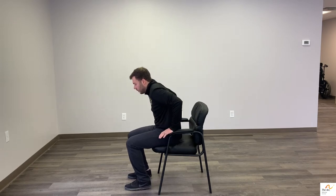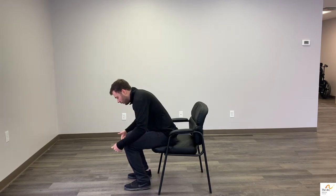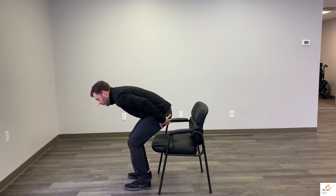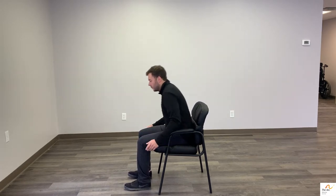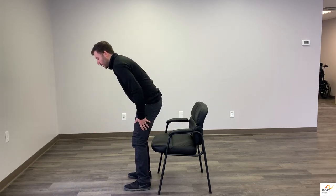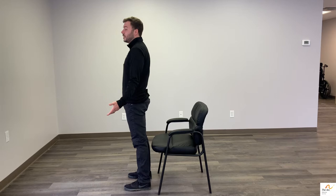If we try to stand up from a chair without leaning forward, it's pretty much impossible. But the second that you lean your weight forward, scooch to the end of the chair, and get your weight over your toes and your knees, you can then start to lift your bottom up from the seat of the chair. Notice that it's not an upward lift — it's more of a forward lift, and then you're using your bigger muscle groups to stand up.